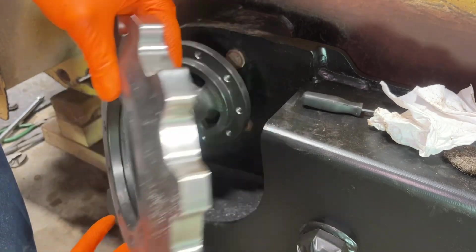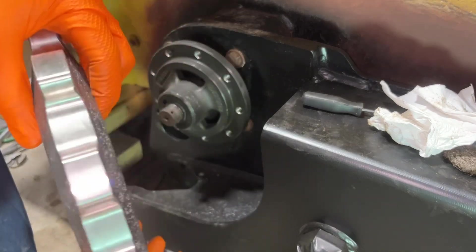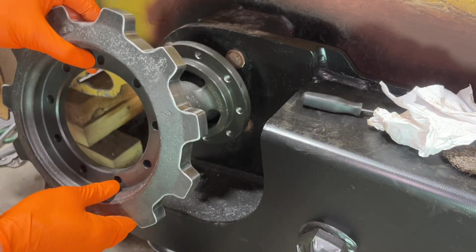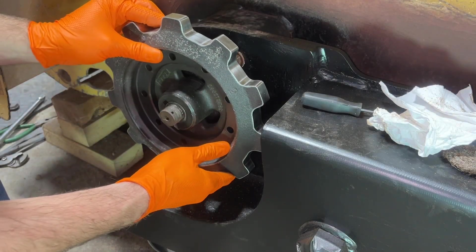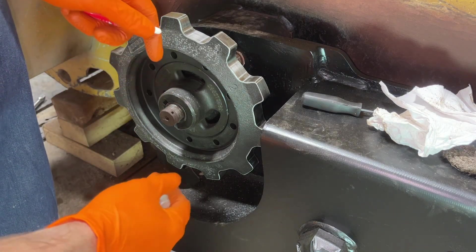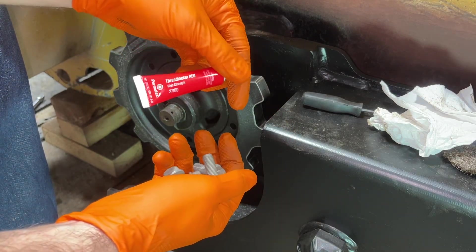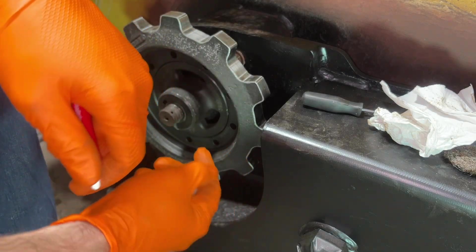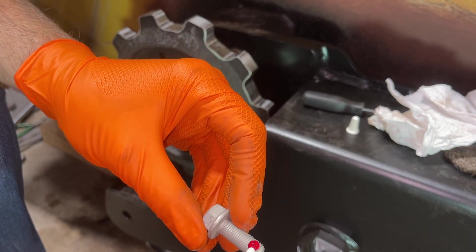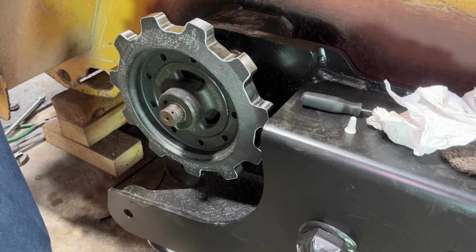The next step is to put the outer sprocket on, and it is held on by nine bolts. You can put this on two different ways depending on whether you have wide tracks or narrow tracks. I have the wide tracks on, so I am going to put it dish out, and then follow the instructions and install these nine bolts with some red high-strength threadlocker and torque them down to 50 foot pounds. Just take our fine thread bolts, put a dab of red threadlocker on them, and run them in.